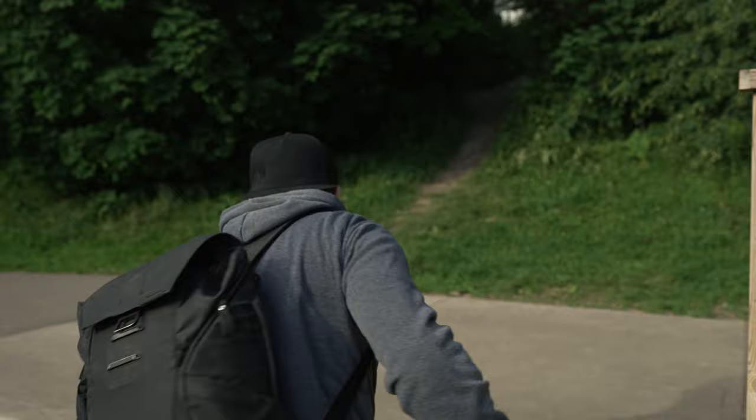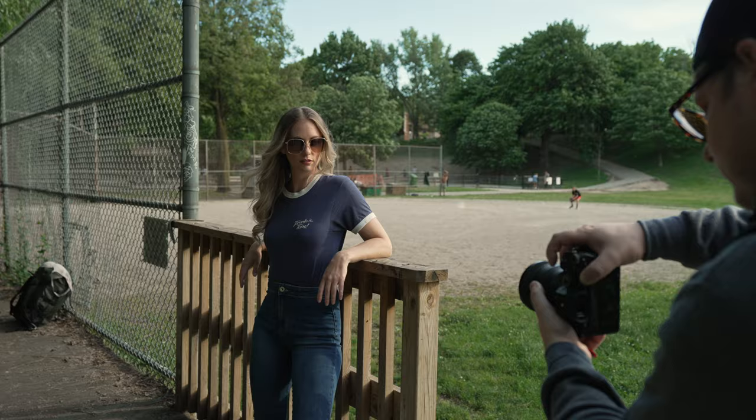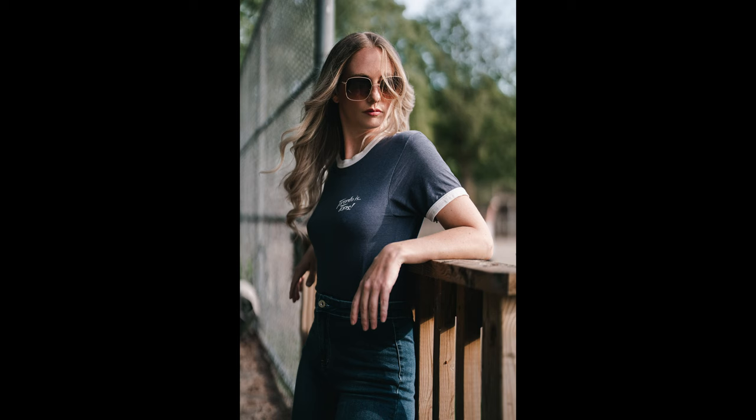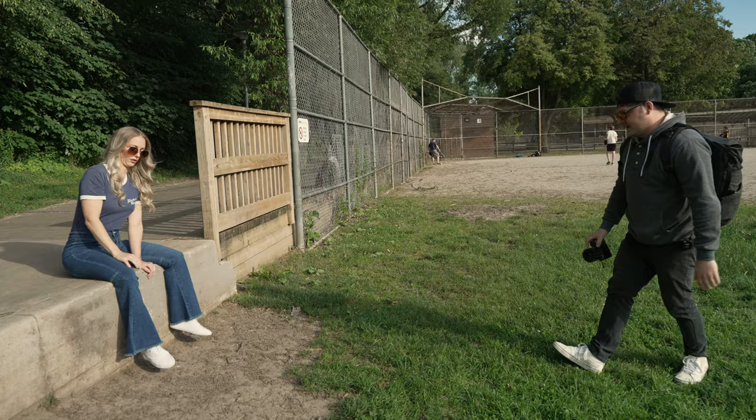Maybe come in a little bit closer — not to me, but just like yeah. I want to see more of this fence. The sun's actually kind of diffused, which is nice — we'll use that to our advantage. Look down to your left a little more, chin up just a bit. I love when the wind starts doing its thing.